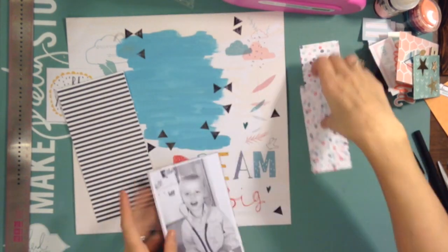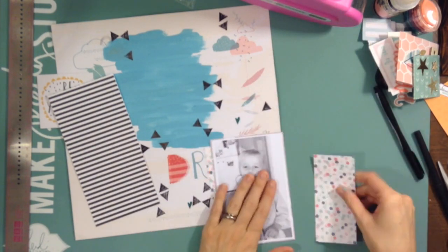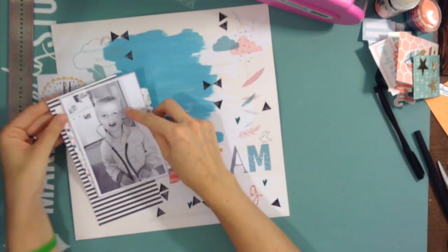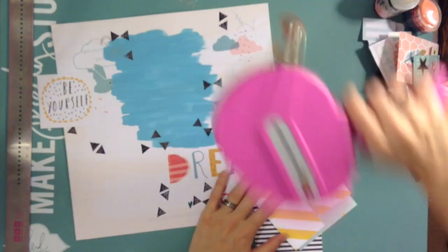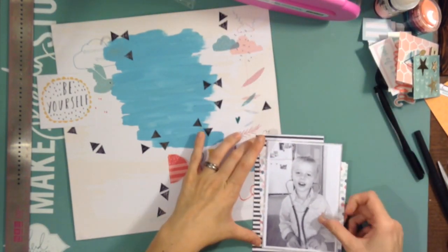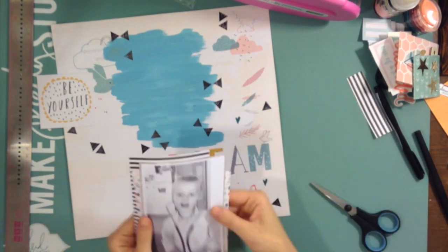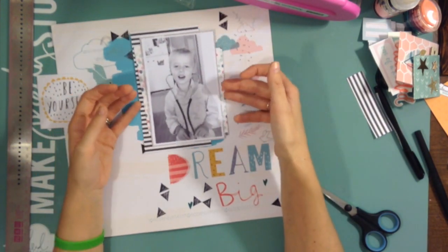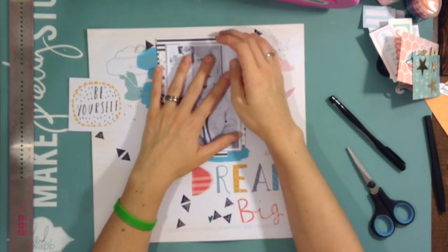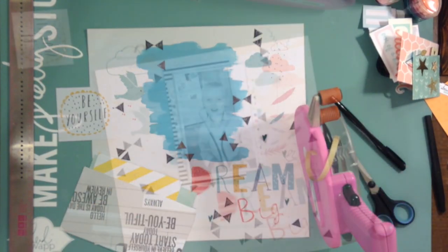It's really pretty and the colors match pretty well with this collection — it may have been from around when the original Pinkfresh Studio line came out, so that could be why it matches. I'm also using some black and white colors because my photo is black and white, and I really like that contrast. A lot this month I've been using classic black and white with other pops of color.